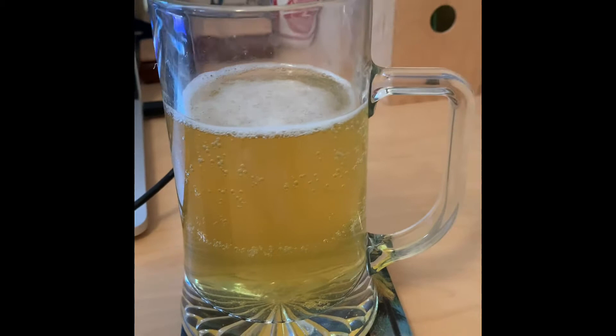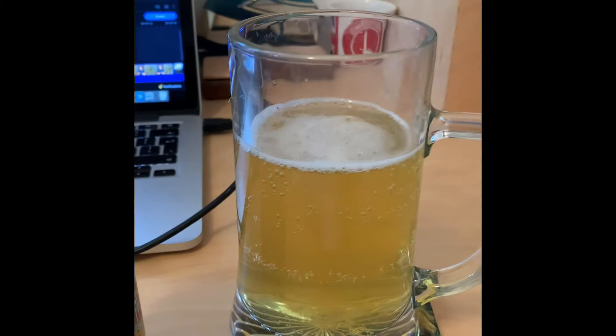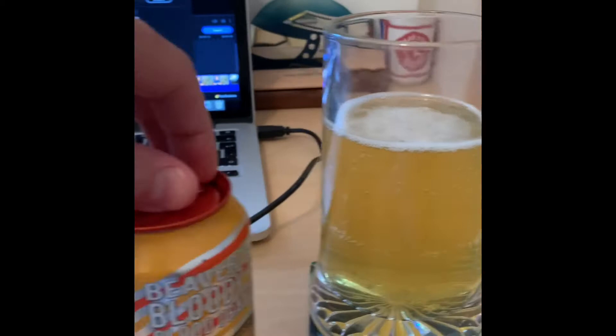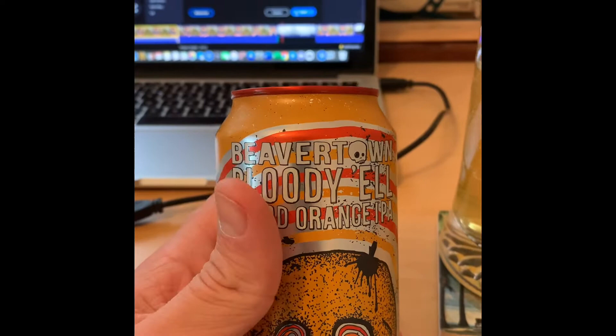It looks more cidery than its counterparts — obviously the Neck Oil, Gamma Ray, and the purple one whose name does escape me for the moment — let me know in the comments below which one it is. It certainly looks a lot crisper. The can itself is beautiful. Beavertown have a fantastic track record of releasing some very stylistic and aesthetically interesting and pleasing designs.